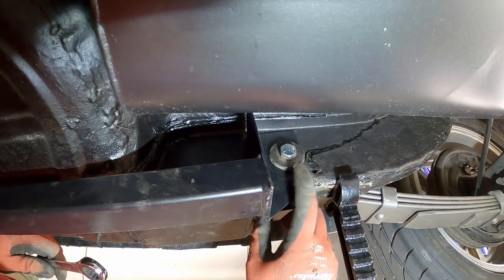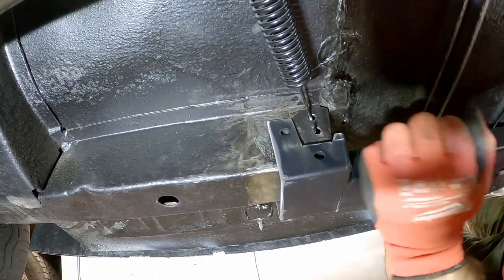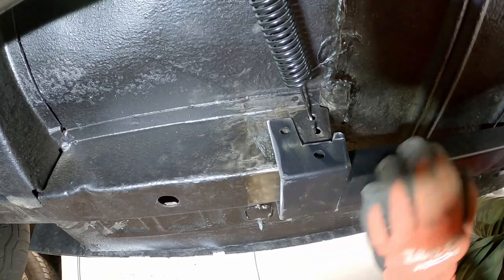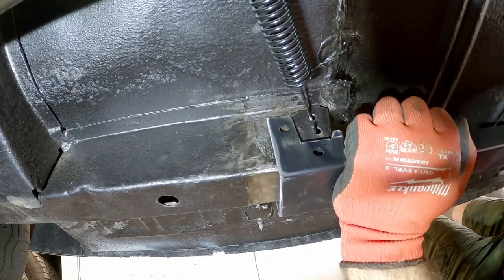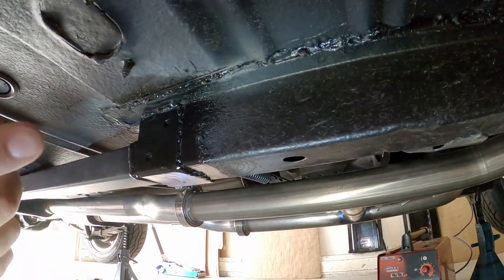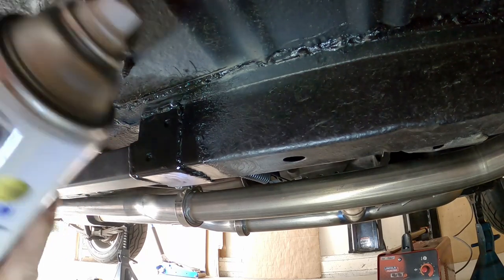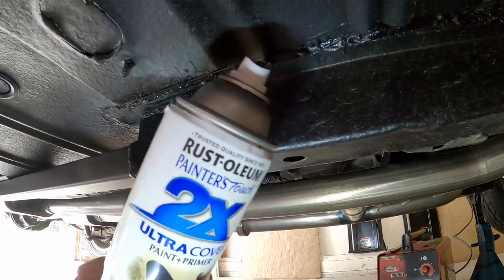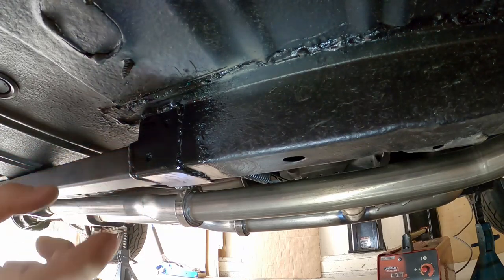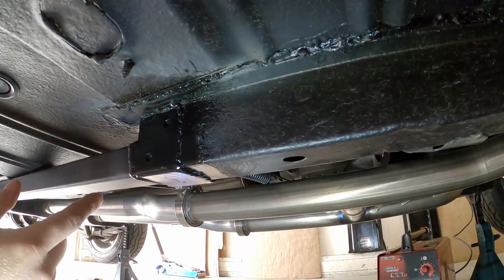We'll tighten this up after we get everything in place. On the other front end, you can position this with a floor jack underneath to push it up in place before you get the welder out, then just tack everything in. Because my welds are ugly, I went ahead and welded it up and then spray painted it with some Rust-Oleum paint primer black to protect the exposed metal. The welds are ugly but they're better than bolts would have been.